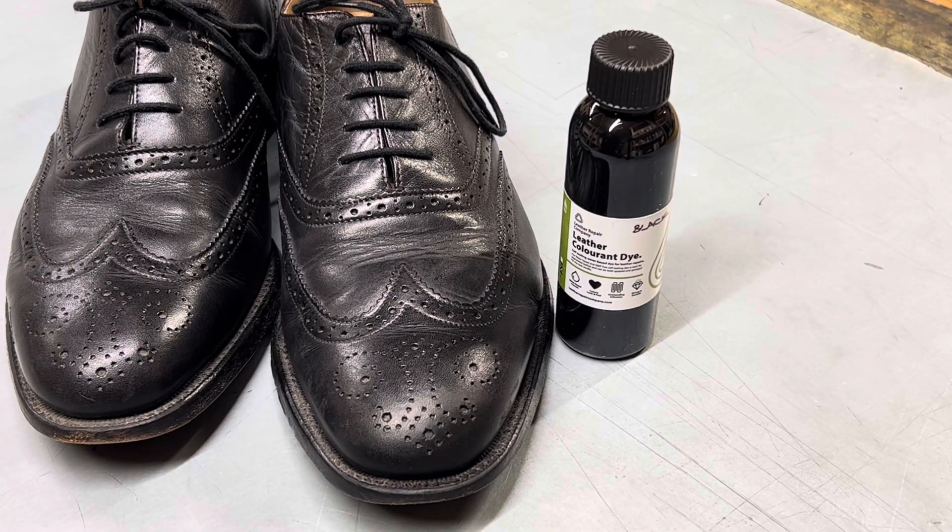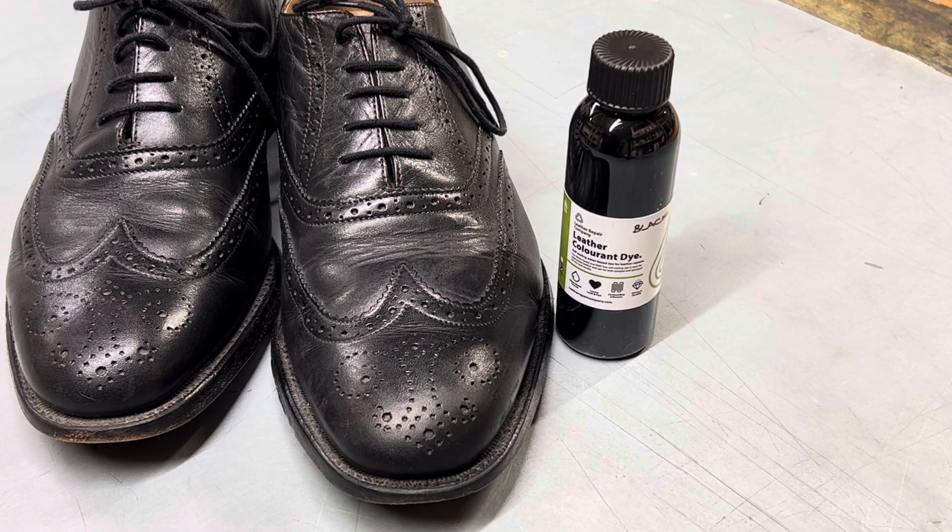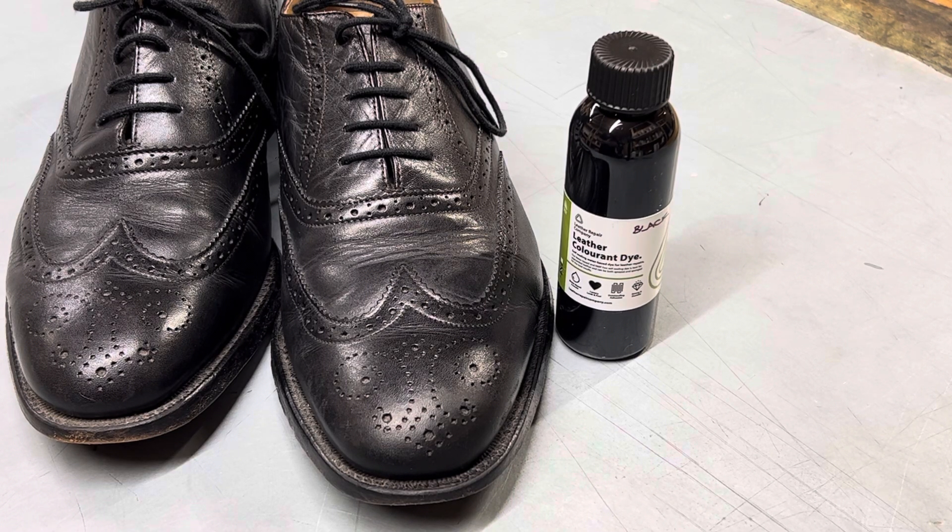Polish as normal with your normal shoe polish to bring back any shine levels that you want to. It's a very simple, very effective way to repair shoes quickly and easily — no messing, simple, easy DIY project to carry out at home or in the office. Visit leatherrepaircompany.com for all your DIY leather care products.